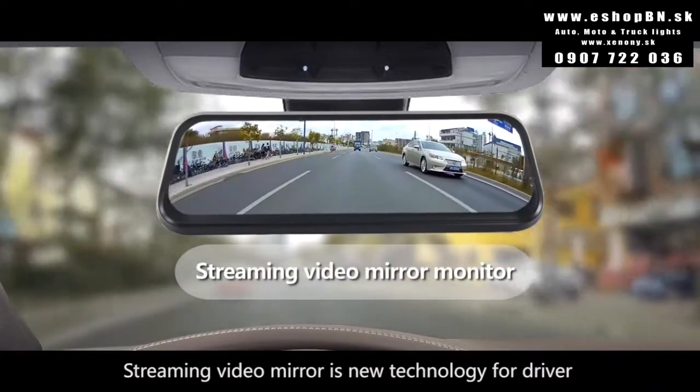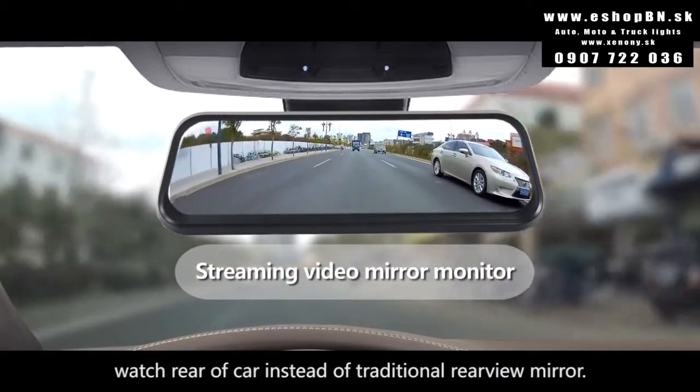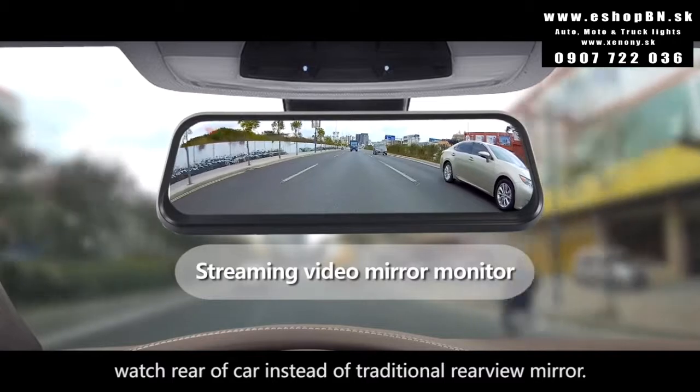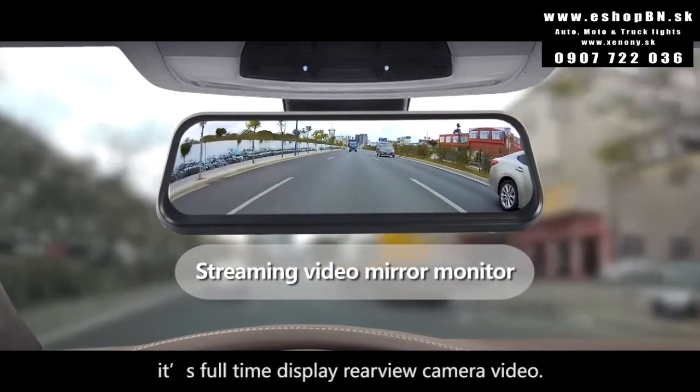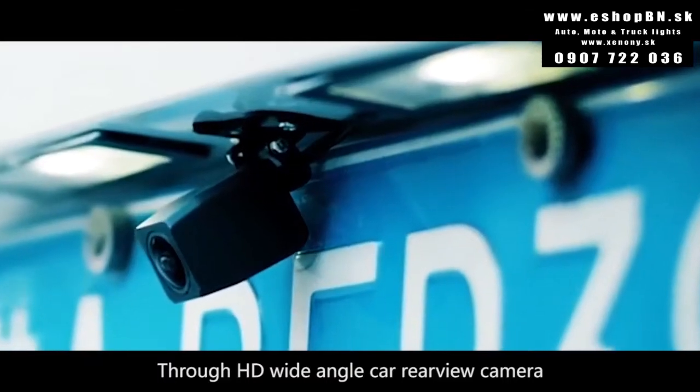Streaming video mirror is new technology for drivers to watch the rear of the car, instead of a traditional rearview mirror. It's a full-time display of the rear camera video through an HD wide-angle car rear camera.